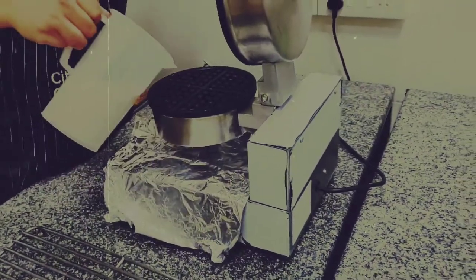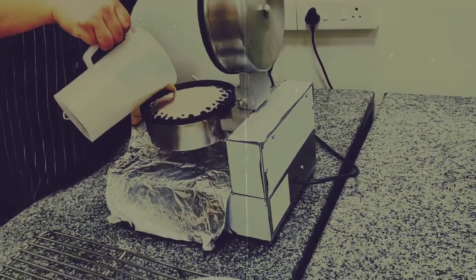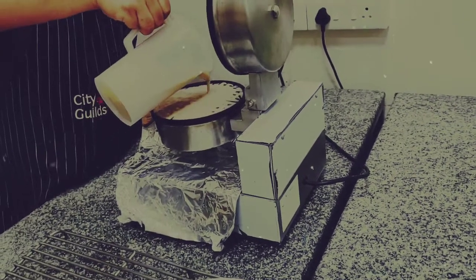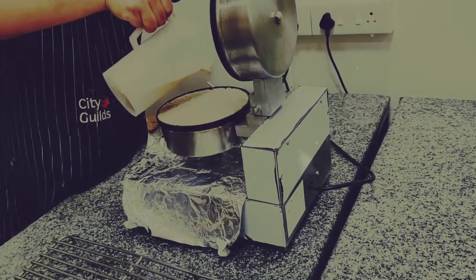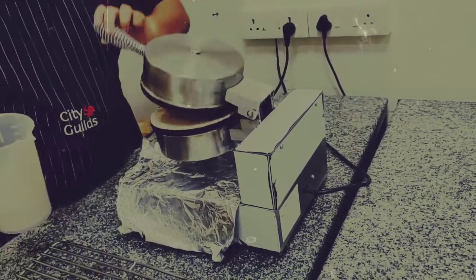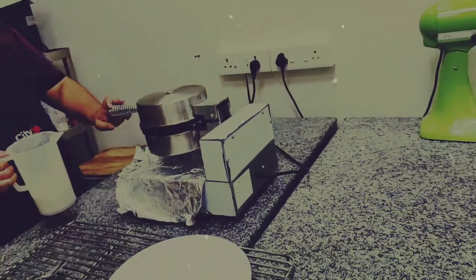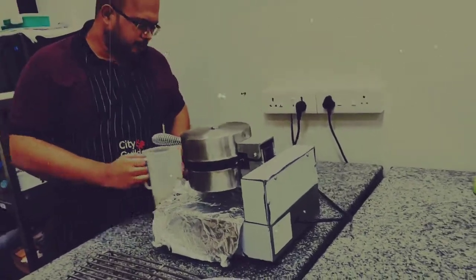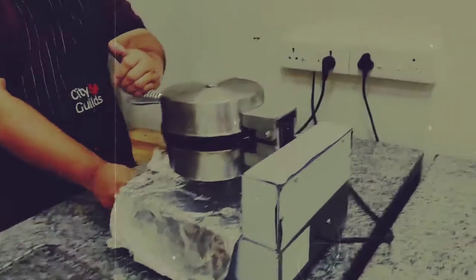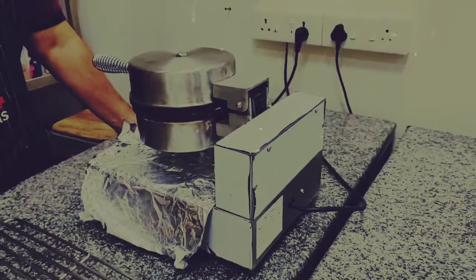Very nice. Ensure it goes everywhere in the batter, covering the entire pan. This is good to bake. So this should give you approximately around 3 hoppers. I'm going to put a timer on for about 2 and a half minutes — 1 and a half minutes is enough time to bake.